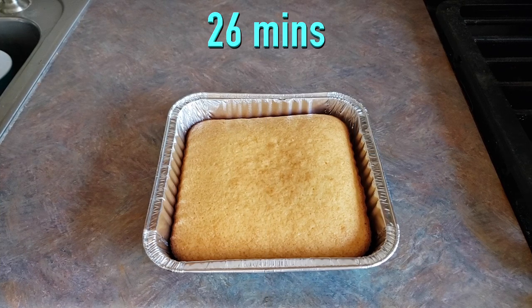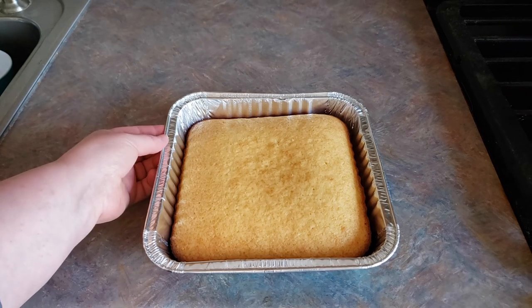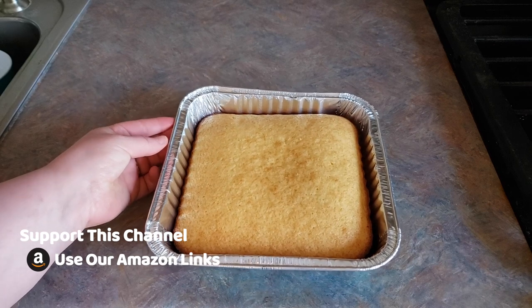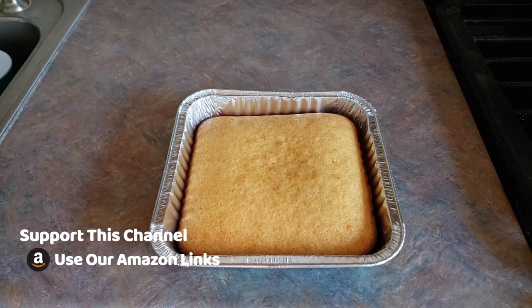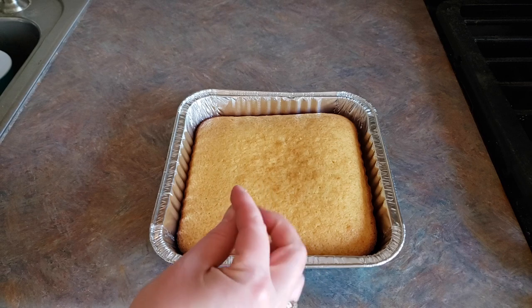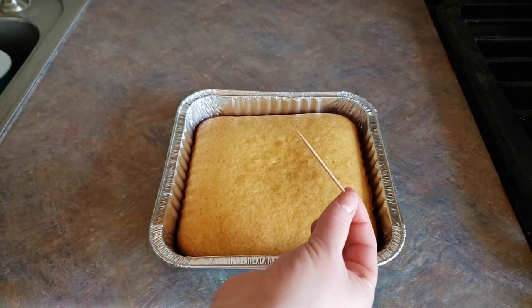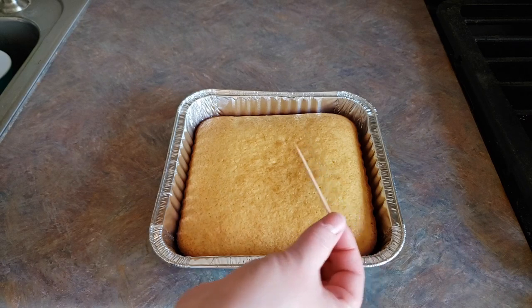It has been 26 minutes in my oven, and right up until about the last minute or so I wasn't seeing much color, so I waited until the 26 minutes and now I feel like we've got a decent amount of color on there. We're just gonna go ahead and use a toothpick to check and see if this is done — I'm looking for it to be clean or mostly clean. And I'd say that's clean coming out of there.